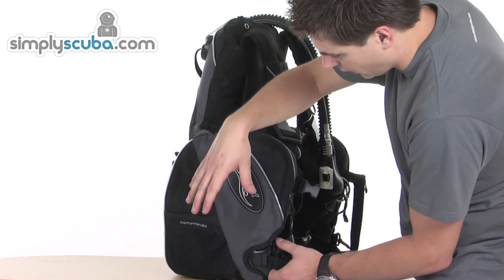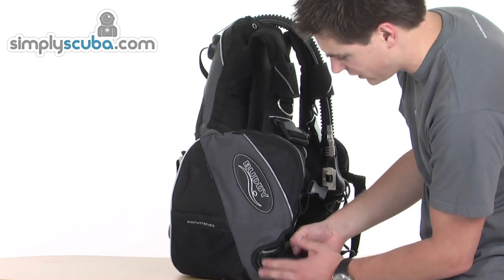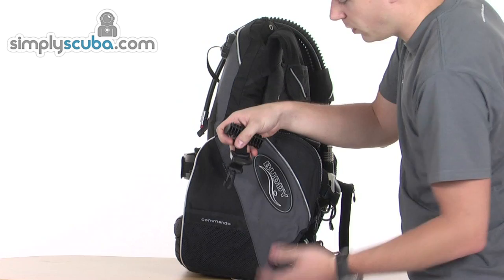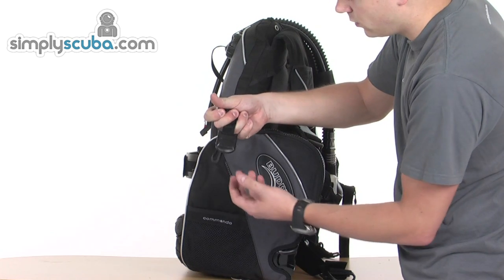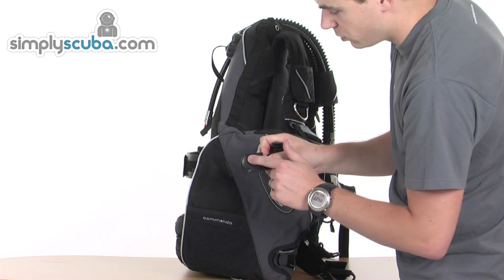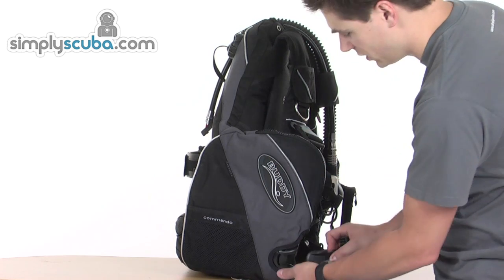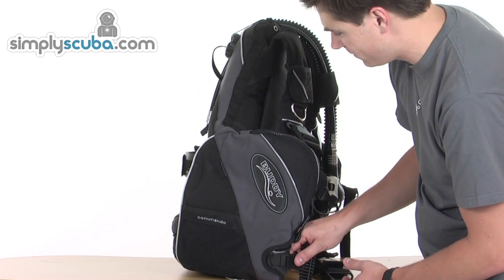This particular model doesn't have the integrated weights fitted to the BCD, but it still has the attachment points so you can see how that works. The mechanism is a quick pull design to allow the buckle to come undone. The pocket would normally be on here and you can get about five kilos into a pocket. It also comes with a grab handle and attachment point — great for attaching any additional weights. The buckles have a locked text indicator, with a little groove that sits in place when locked, so you can confirm it's locked just by looking at the text.